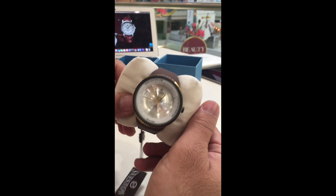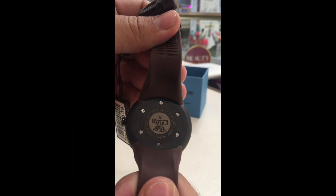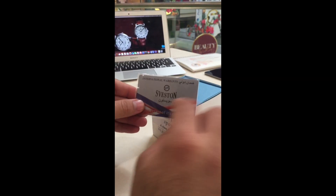This watch and all the watches at Seveston are 100% original, come with Japanese quartz, and 3 ATM waterproof. You get the original box and one year international warranty card.